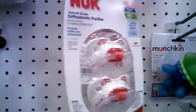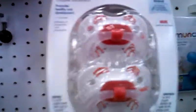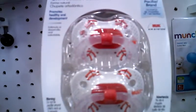They have the soccer ball one and the baseball one. And you could see, you know, like if you feel it, it's a different type of texture as well.